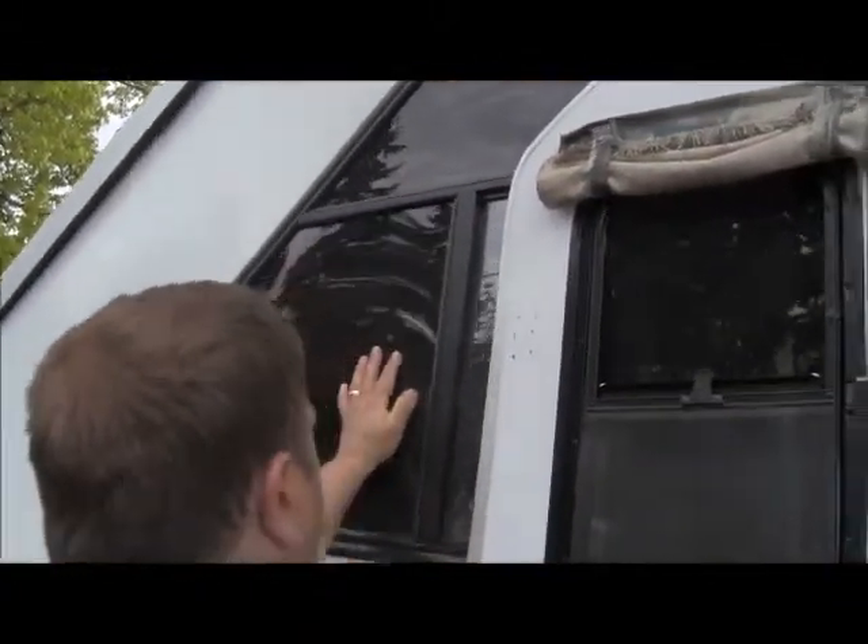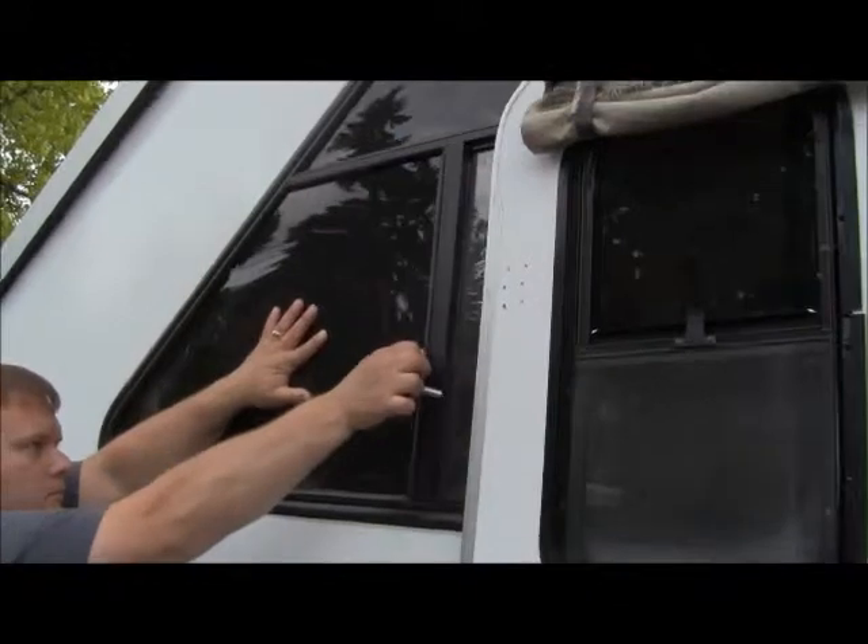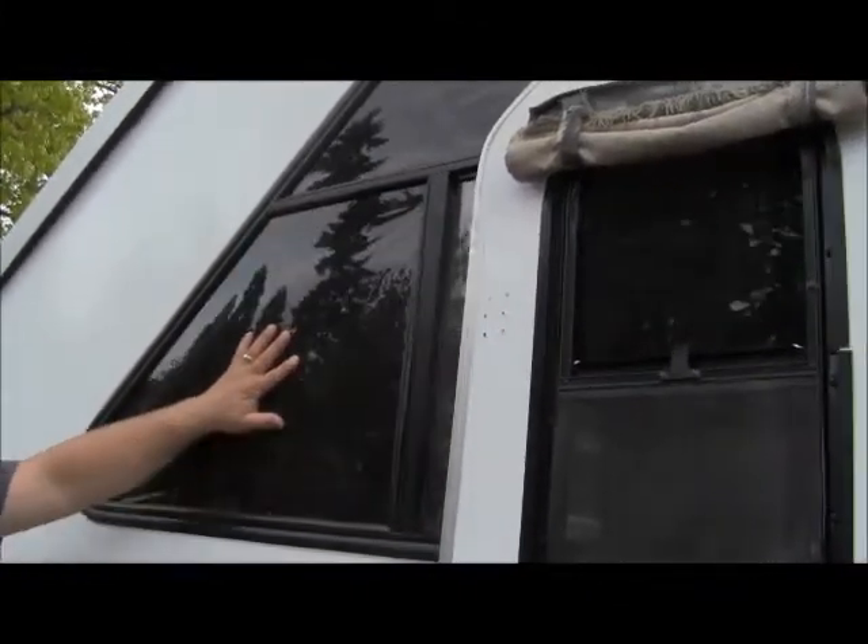This window here looks like it's bowed out a little bit — I keep worrying about leaks. Usually you can just pop it back in. They're flexible glass windows, and it did pop back in. You might have to fiddle with it a bit and then it pops back into place, though it may need some attention with a screwdriver.